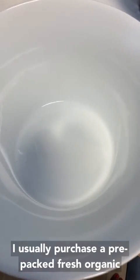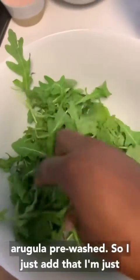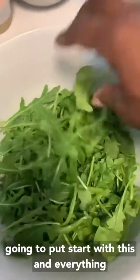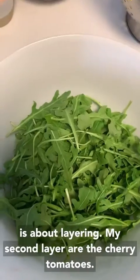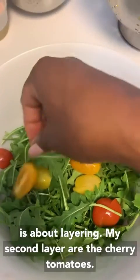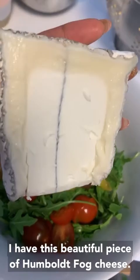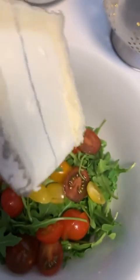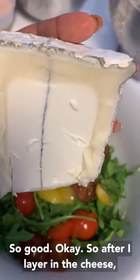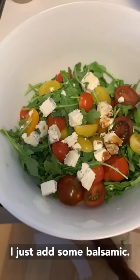I usually purchase pre-packed fresh organic arugula, pre-washed, so I just add that. Everything is about layering — start with the arugula, then the second layer is cherry tomatoes. I have this beautiful piece of Humboldt Fog cheese that I'm going to chop up and layer in. Look at the ash — so good. After layering in the cheese, I just add some balsamic.